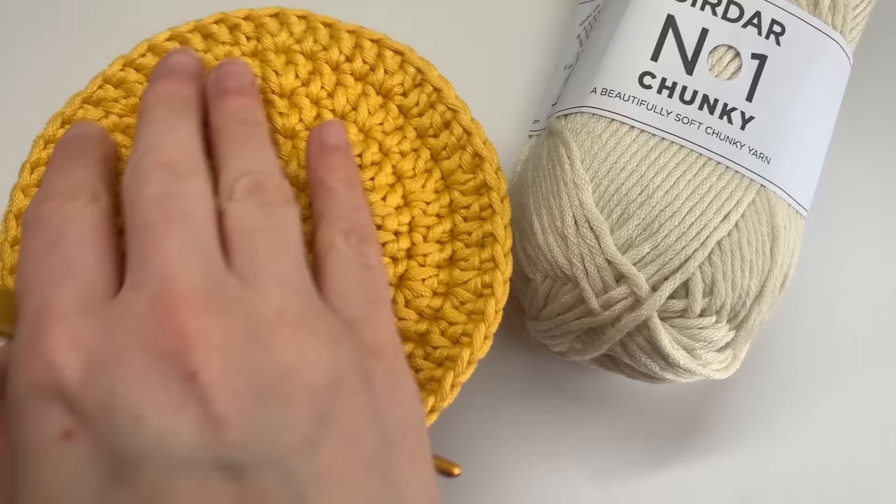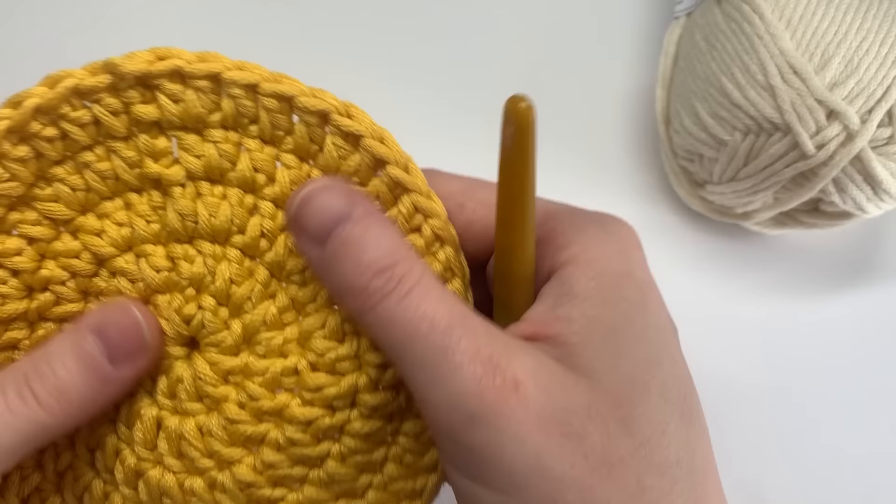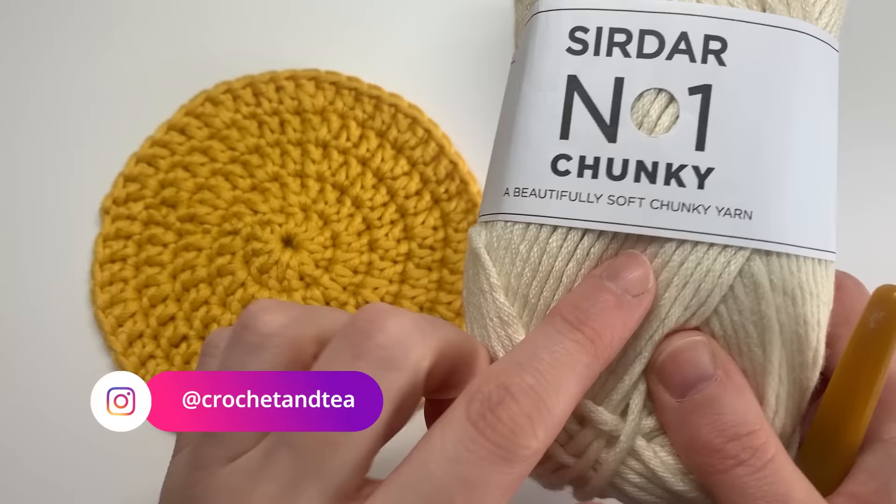Welcome back to my channel Happy Hookers. Today we're going to be taking a look at how to crochet a flat circle. I have actually moved house in the last couple of weeks — great timing — and I've been obsessed with making lots of lovely new coasters to go around the house in this gorgeous mustard colour.